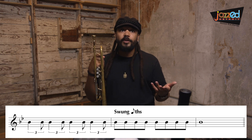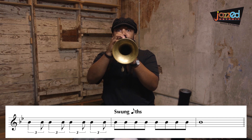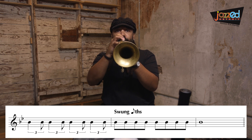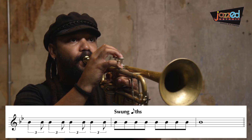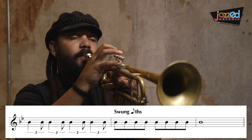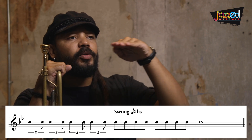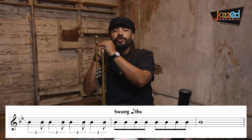I'm going to demonstrate swing eighth notes just on a concert B flat. Notice how my swing eighth notes were all kind of connected — you should strive for that when you're practicing. Now let's demonstrate that concept using a scale. This is the B flat major scale using swing eighth notes.